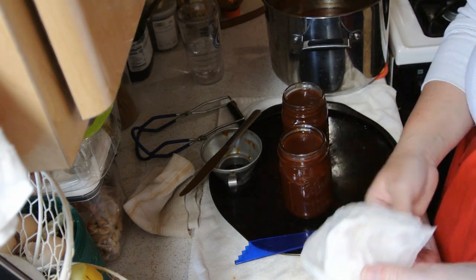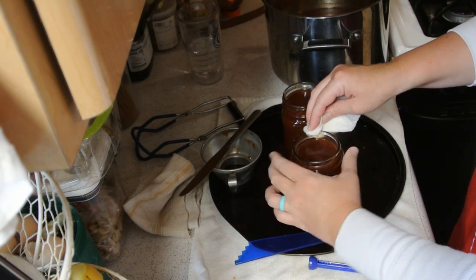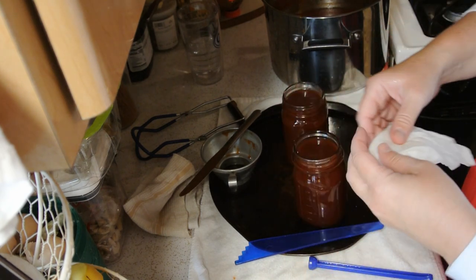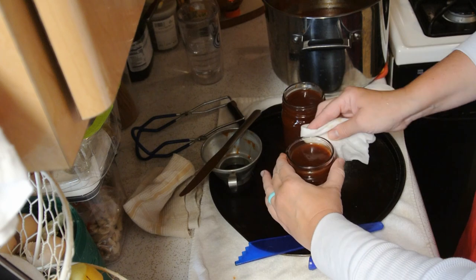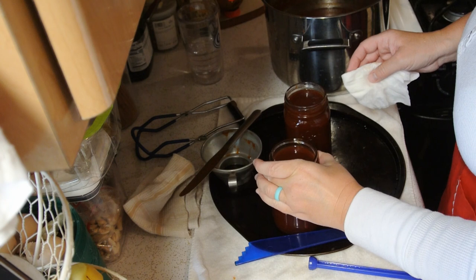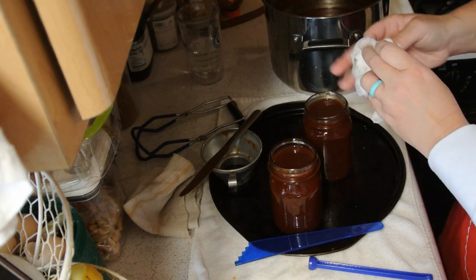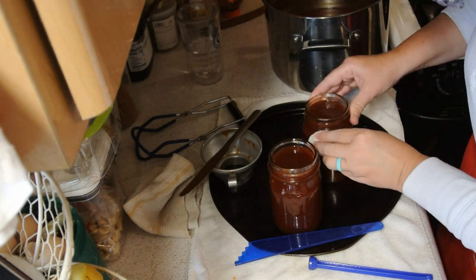Now get a paper towel and get some water on it. You're going to take these jars — they're going to be really hot, so make sure you don't burn yourself — and go around the top of the rims. See all that stuff that's on there? That will prevent your jars from sealing if you have barbecue sauce or whatever it is you're canning on the rim. These are hot. I'm a messy canner — I even got it on the outside of the jar.